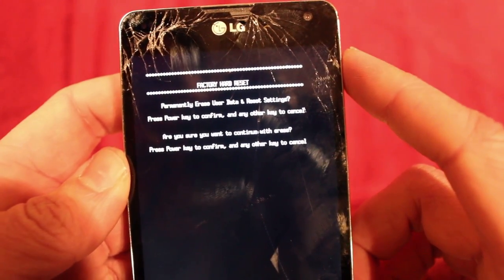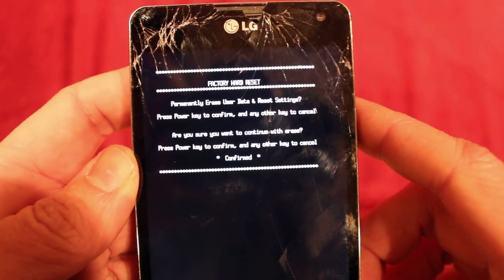Are you sure? Press power key. Confirmed.